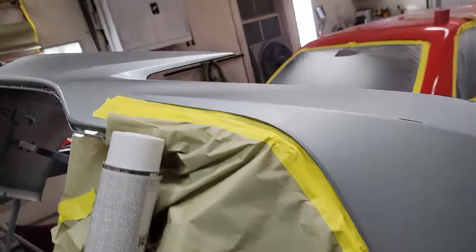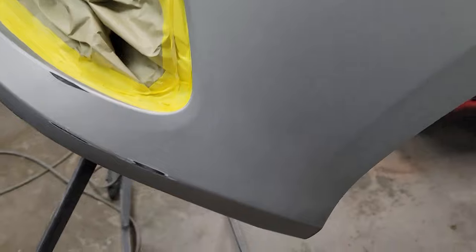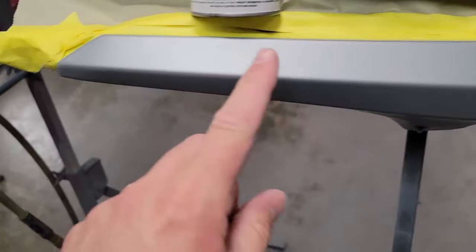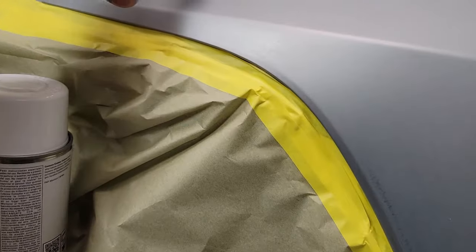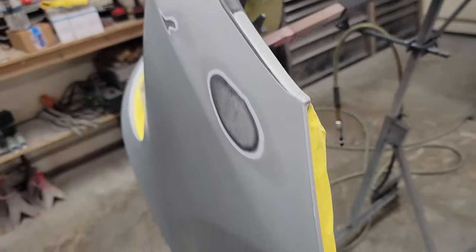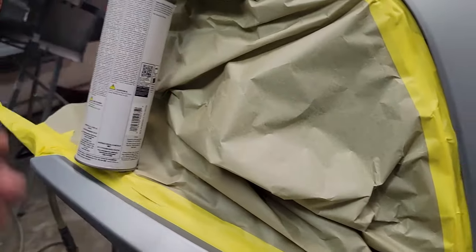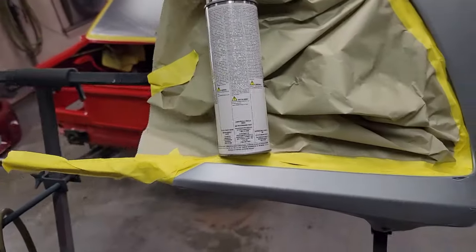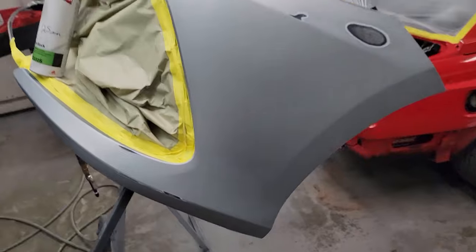Okay, all feathered out and taped up for primer. I feathered all the damaged areas out with 180, then switched to 400 to finish everything off. We're going to prime all the way over to here — there's no point in putting the feather edge in the primer when I can stop it here. I've got some 2330 primer left over that I'm going to finish off on these spots, then I switched to the 310 aerosol. I'll just use this up on this job since it's just a few small spots — got about half an ounce left in the can.